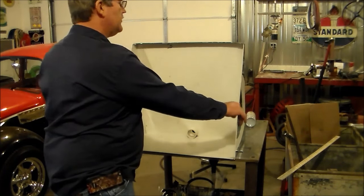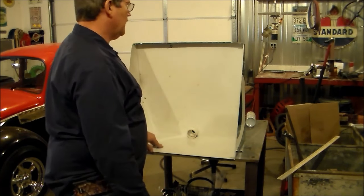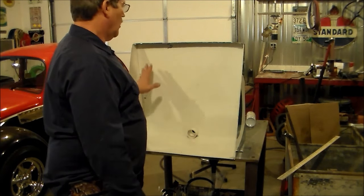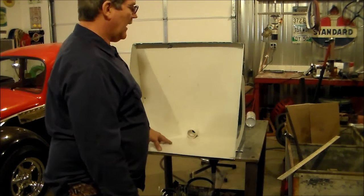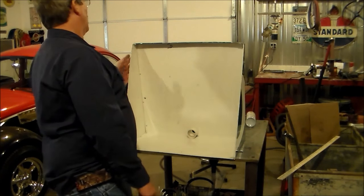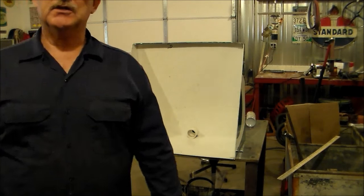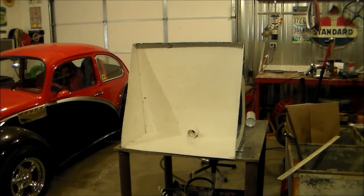We got it built, the little hood, and with all the bent edges it made it pretty strong. Pretty happy with how it turned out. On the inside it's bright white, so that's going to make it easy to see in there. On the outside I'm going to give it a light sanding and spray some paint on it to cover that old sign up.